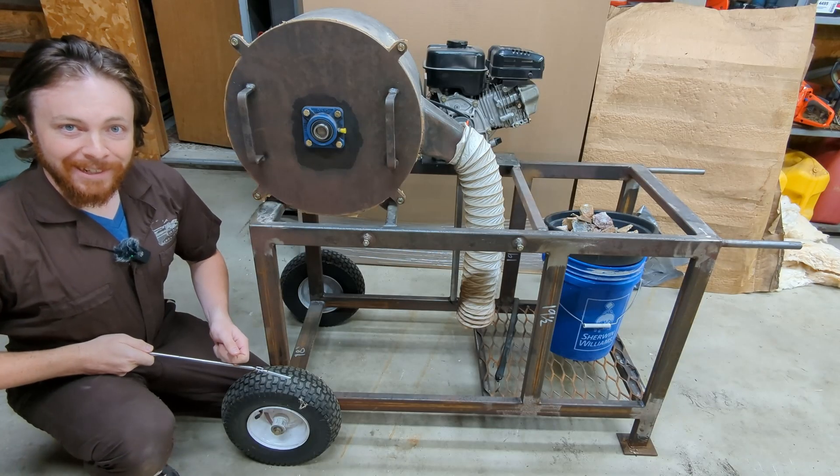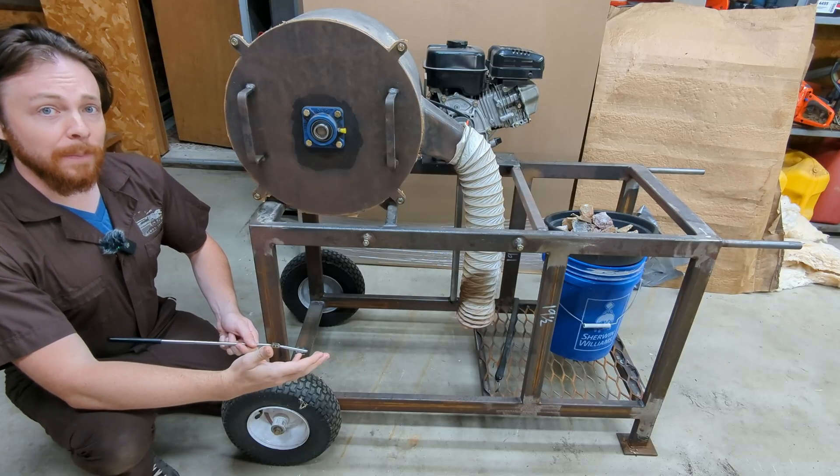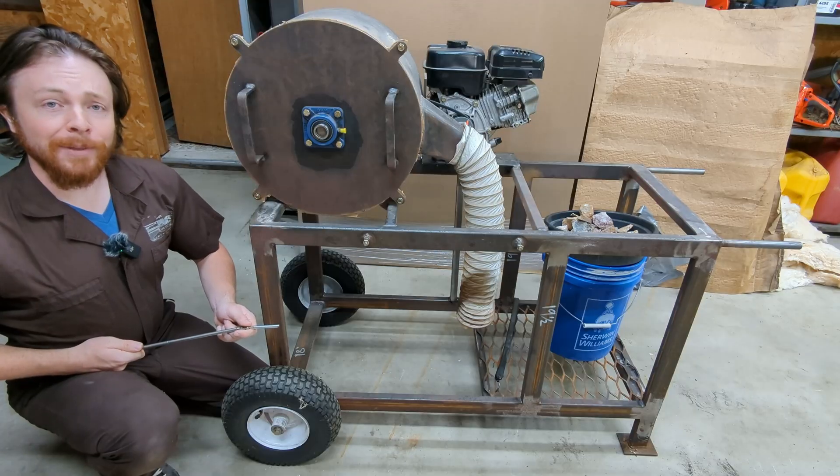Hello everyone. Welcome back to the channel. I'm finally going to show you the rock crusher that I've been teasing for about five years now on this channel, and it's finally mostly completed.